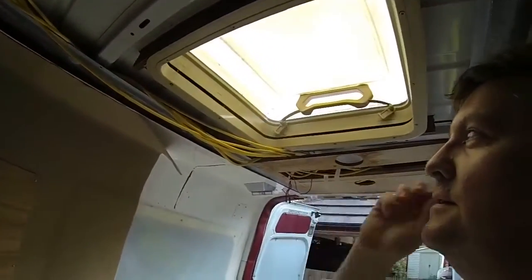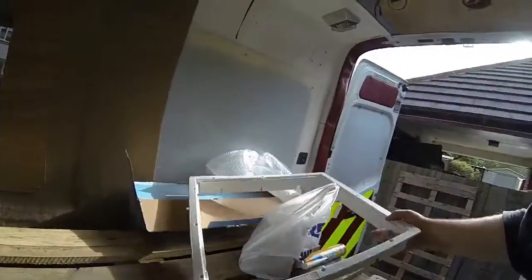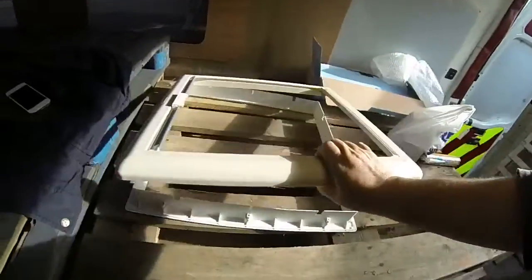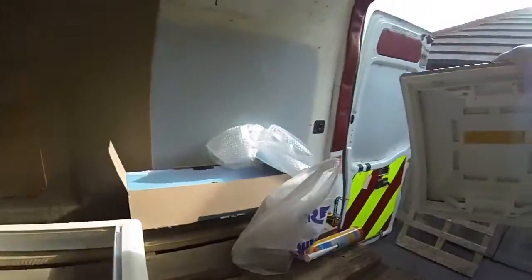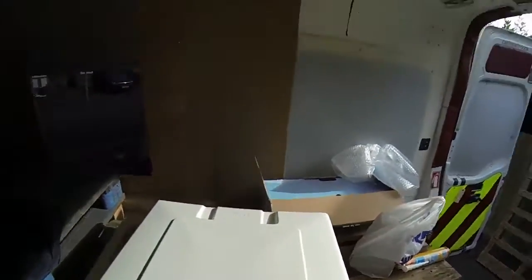Hi guys, I'm going to go and replace Nina's skylight today. This one, as you can see, is quite old and yellowy and it's seen better days. It's quite a strong one so I'll give it a good clean and it'll probably end up going on eBay. But I've got this new Fiamma one which comes with this rather posh blind and fly screen. So yeah, we've got a nice new one to go up there.